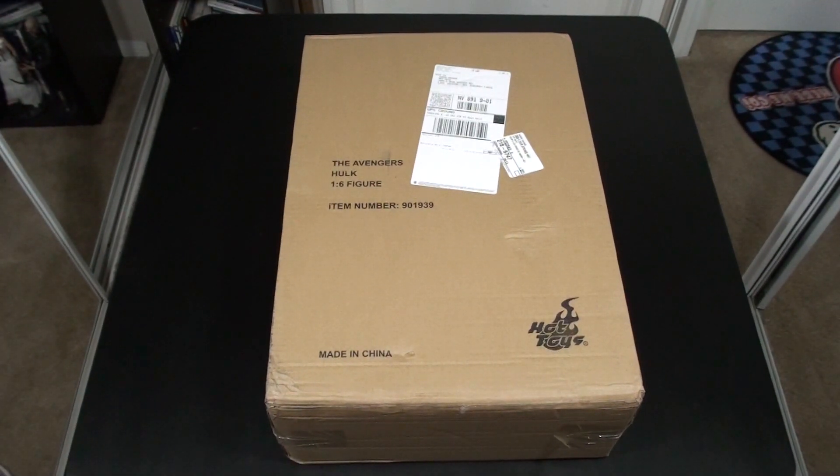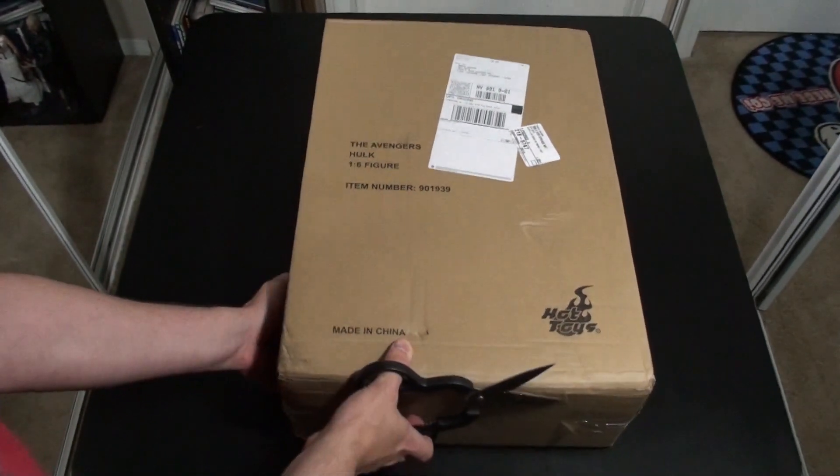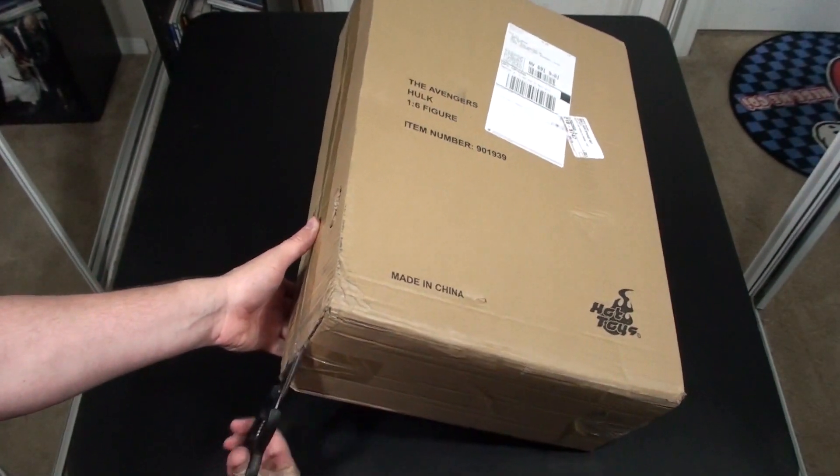Hello YouTube and welcome to Turmoil in the Toy Box. I'm your host Aaron Hauser and today we're gonna do a special unboxing slash review of the Hot Toys Avengers Hulk 1/6th scale figure. This thing looks massive. I literally just got it in the mail so I'm going to try to pry open this huge box and let's take a look at this guy.